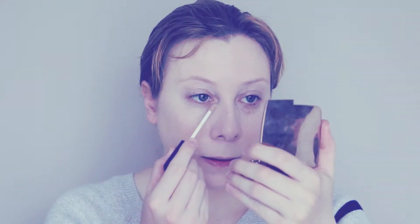First of all, just buffing on some foundation. I'm using the Fenty Beauty foundation in one of the lightest colours. I look a bit pale, but never mind. I just like to push the foundation in with the Beauty Blender. Next comes the NARS Creamy Concealer under my eyes, and then pushing that in again with a Beauty Blender.